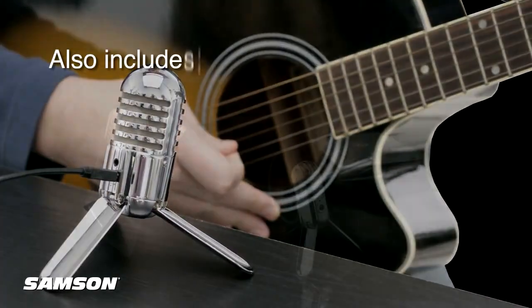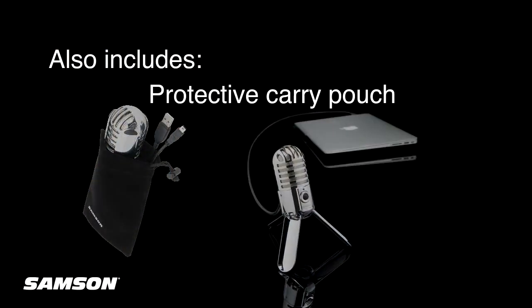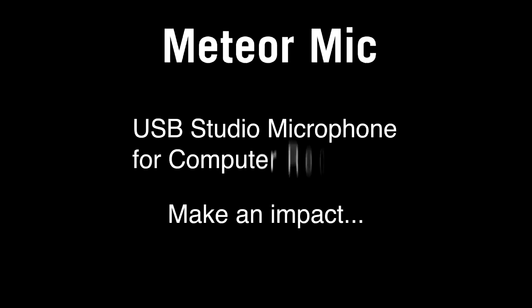To complete the package, a USB cable and protective carry pouch are included. Make an impact with Meteor Mic.